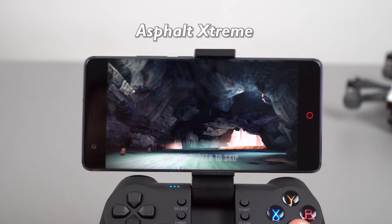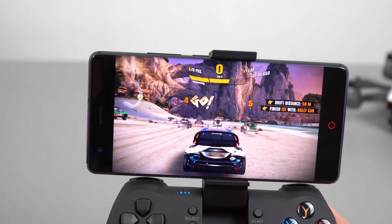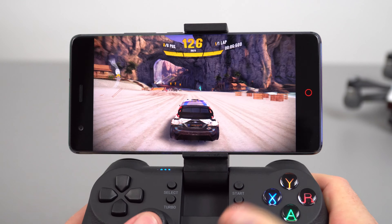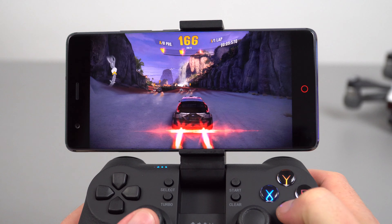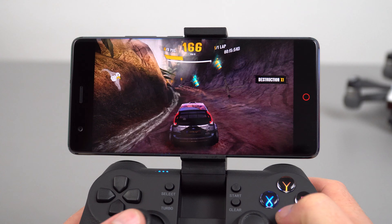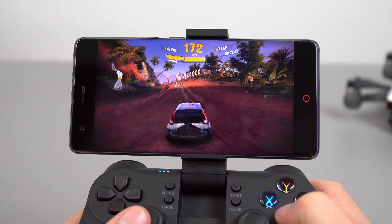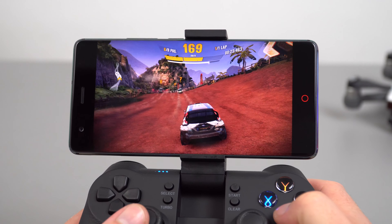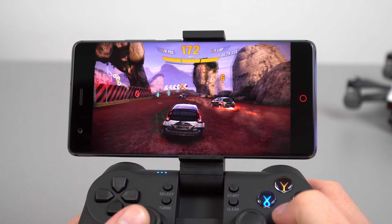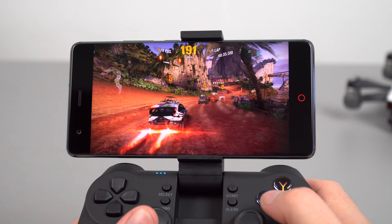This last game I'm going to test is Asphalt Xtreme, which had a bit of lag on the OnePlus 5 — the last Snapdragon 835 device I looked at. It seems to be running better than the OnePlus 5 here, which is good. I'll check out the thermals to see just how hot it's getting after this gaming session. This definitely looks smoother.